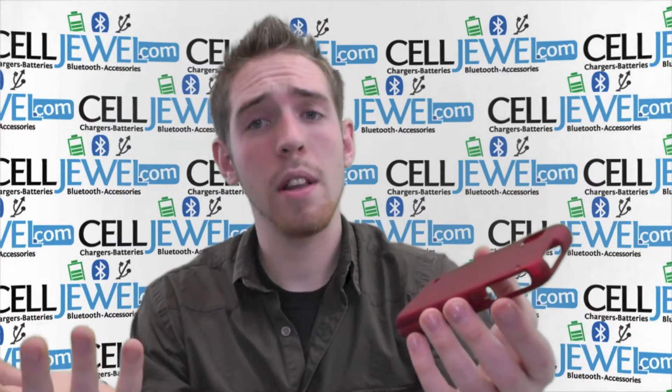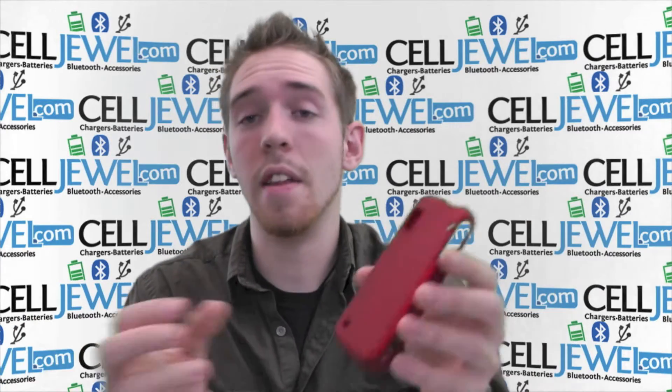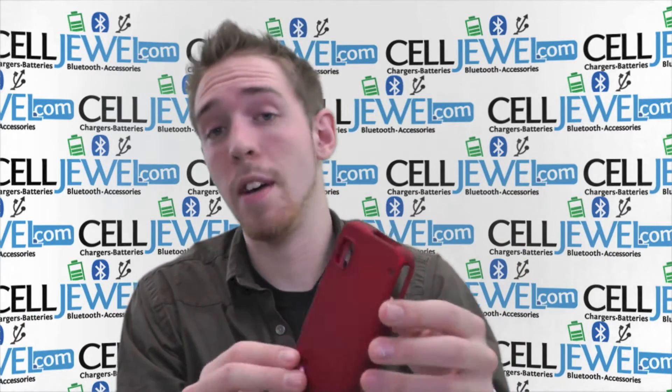They are pretty good little cases that can protect your phone, so I would suggest using one because it can actually extend the life of your phone and it's a pretty cheap investment for your phone.